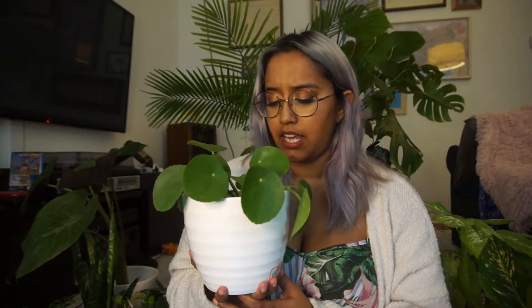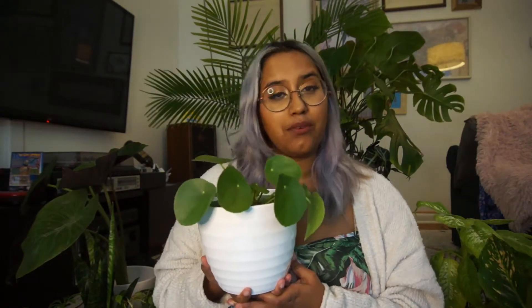This is Pilea peperomioides, also known as the Chinese money plant because of these little coin-like leaves that you can see here. They're very flat and cute, kind of like little buttons. This is native to Southern China at the foot of the Himalayas. This plant is relatively easy going — it just needs bright indirect sunlight and it's very happy. Just make sure that you let the soil dry out completely before watering it, about one to two weeks, and of course if it's spending more time in really bright light then you'll need to water it more.